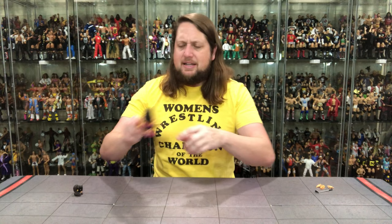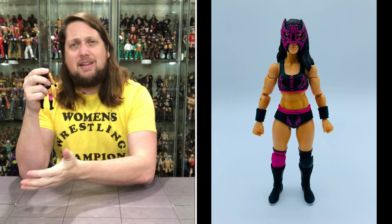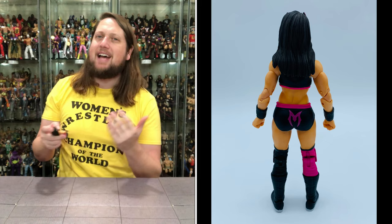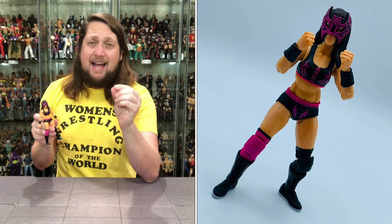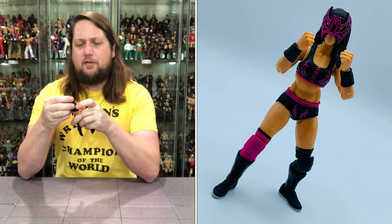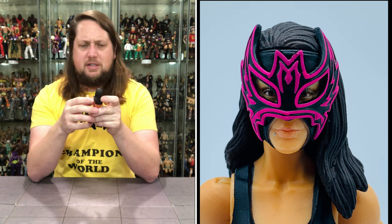Now let's get down to Lady Maravella, the figure here. The stock head is looking pretty nice. Looks like she even has a piercing by her lip - nice attention to detail. Nice mask on her, got her eyes behind the mask. The mask, of course, is not going to be removable. Nice hair sculpt on her, a nice brown color. Just an all-around good-looking masked head. And you guys know I'm a sucker for a masked female - I like the mask on this one. Nice pink and black attack.